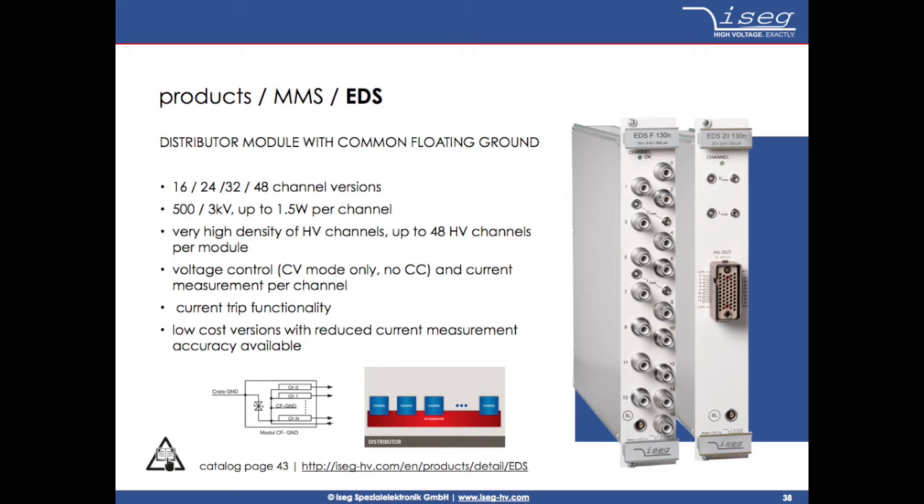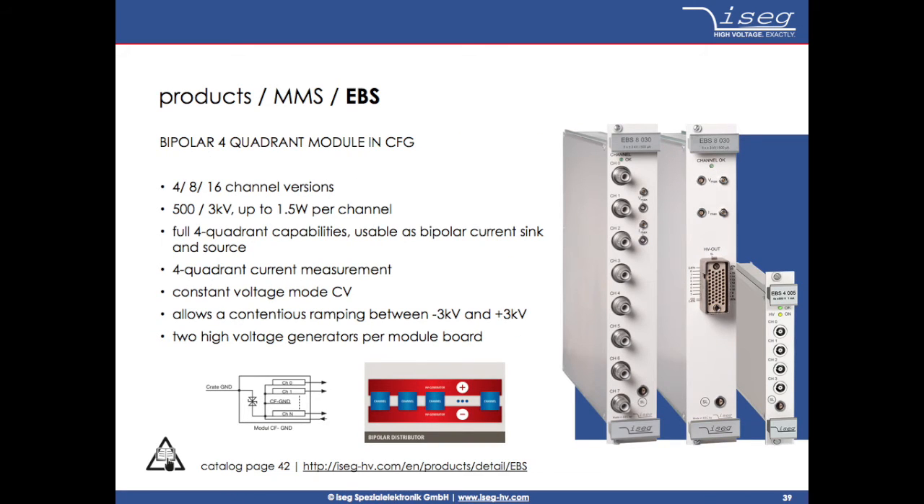These units have one high voltage generator for several channels, hence the name distributor module. The third type is called EBS, which is a bipolar module with 4, 8, or 16 channels, with output voltages up to 3KV. This module type can be used in full 4-quadrant mode, as current sink or source including 4-quadrant current measurement, for example for electron lens systems.